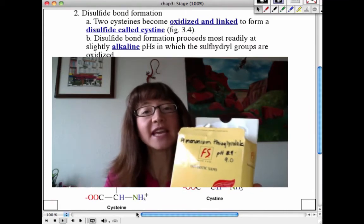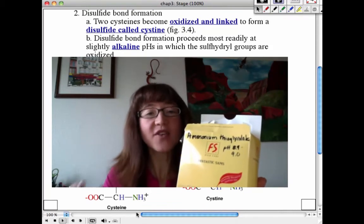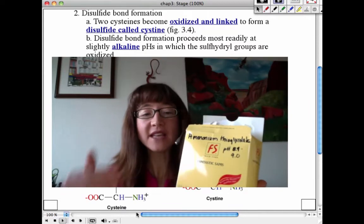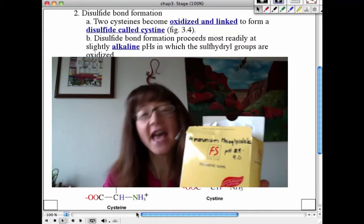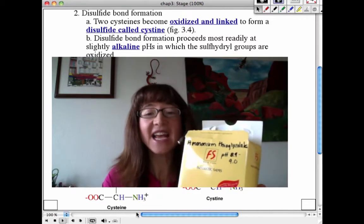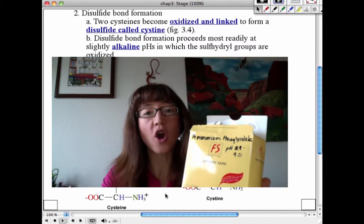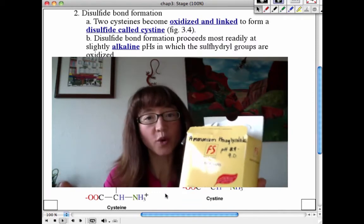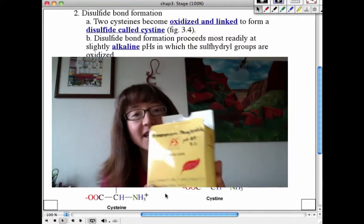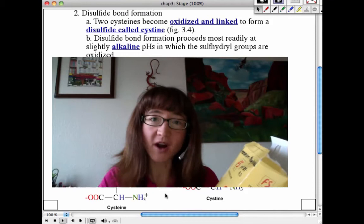Ammonium thioglycolate is a reducing reagent — it takes cysteine residues that have formed disulfide bonds and reduces the sulfur residues within them. So we would see them becoming cysteine residues once again, taking on the reduced form of that R group. Ammonium thioglycolate leads to reduction, leaving the disulfide bonds now unformed.